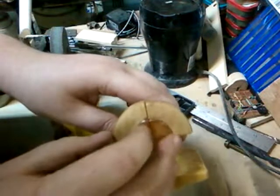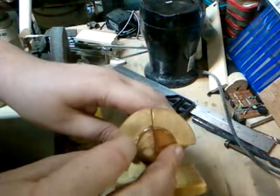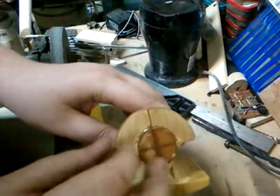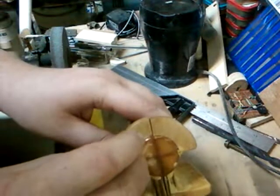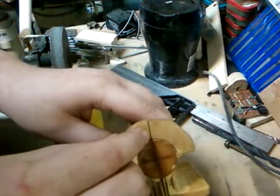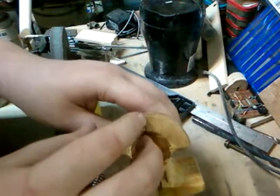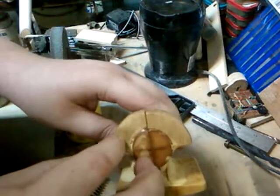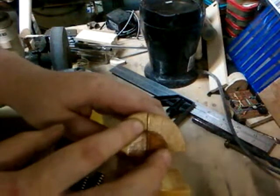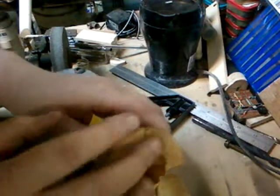So if you move the hole over, or you want to index like fifty-four degrees, you would put it in, line the five up with zero, and then move it just a hair until the four lines up, and put a pin in it. Because it will shift it over four degrees. So you can actually get three hundred sixty degrees out of thirty-six holes.